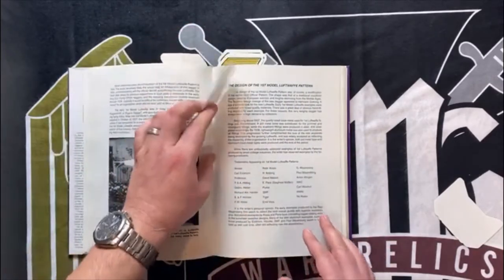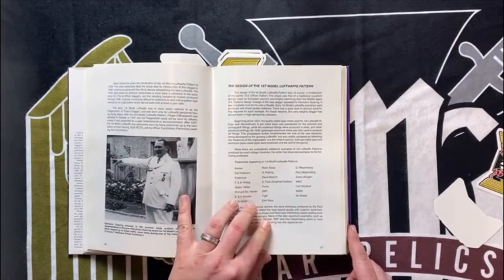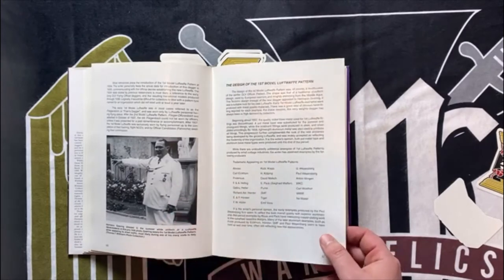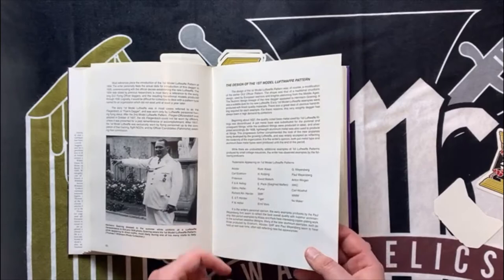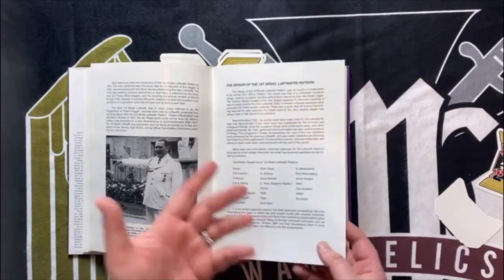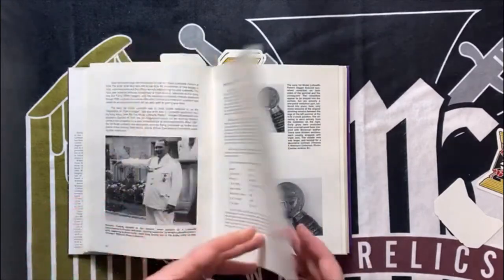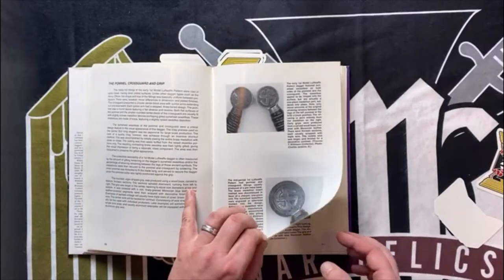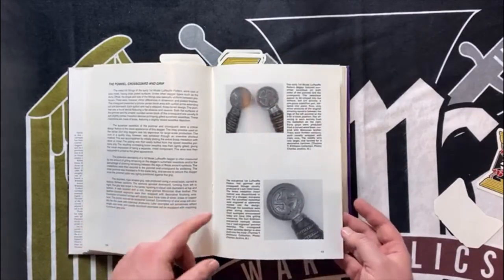Then it jumps into the first pattern and gives you a nice list of makers of the first pattern, so you know what to look for and potentially a red flag if you see maker marks that aren't in these particulars. There may be some other ones that aren't listed here. This book was put out in '97, so I'm sure there's been new information to come out since then. But again, it's a really great introduction.